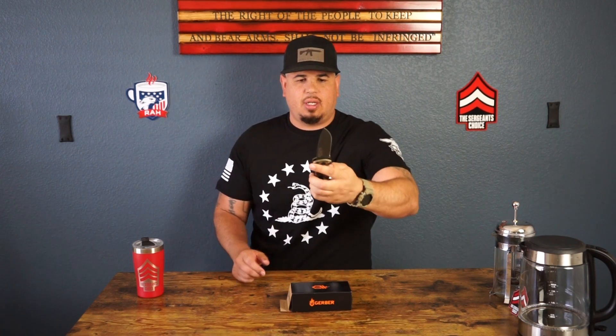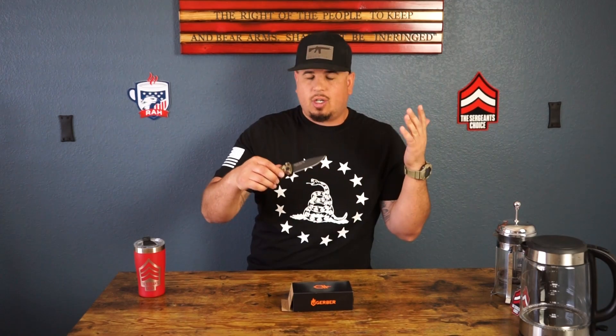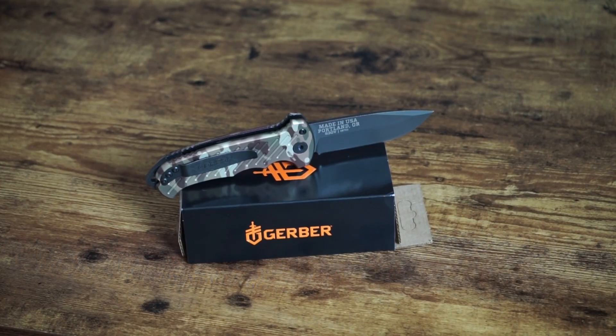You can see the etching on there. It does have an S30V blade, and it's actually black so it kind of blends in. Made in America — you can't go wrong with that, just like my shirt from We The People Holsters, made in Las Vegas, Nevada. Support local, support our people.